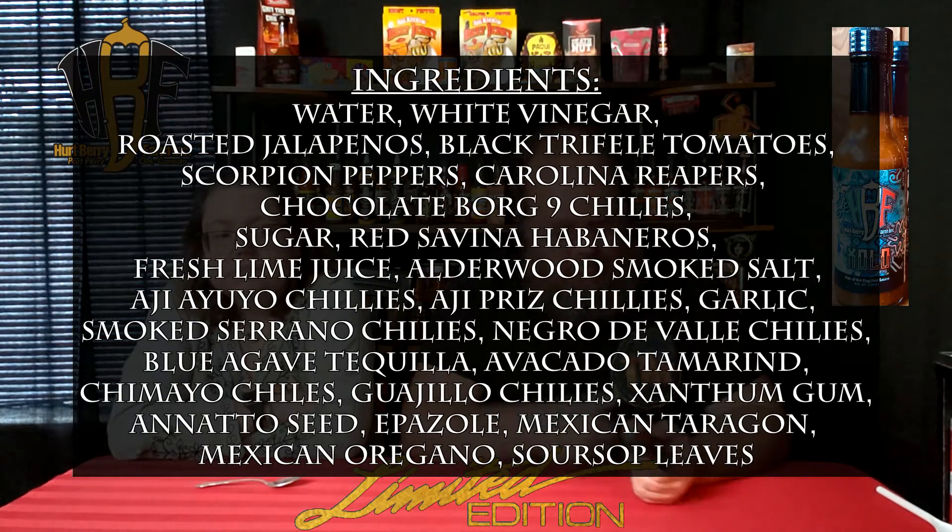Get out the old specs so I can do the reading part of the assignment. This one's on white, so it's easy to read. So this one is water, white vinegar, roasted jalapeños, black truffle, tomatoes, Trinidad Moruga Scorpion chilies, Carolina Reapers, Chocolate 7 Pot chilies, organic sugar, red savina habaneros, fresh-pressed lime juice, Alderwood smoked salt, Aji chilies, Ají Amarillo chilies, garlic, smoked serrano chilies, Negro de Valle chilies, and blue agave tequila.